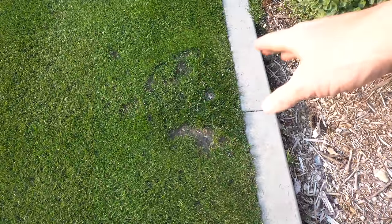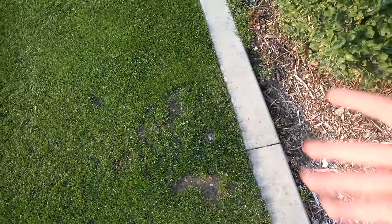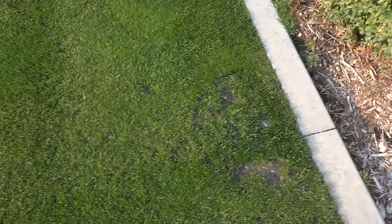This area is right over a sprinkler head that I didn't have a chance to raise. That whole entire area was bald, and it's now filled in for the most part.